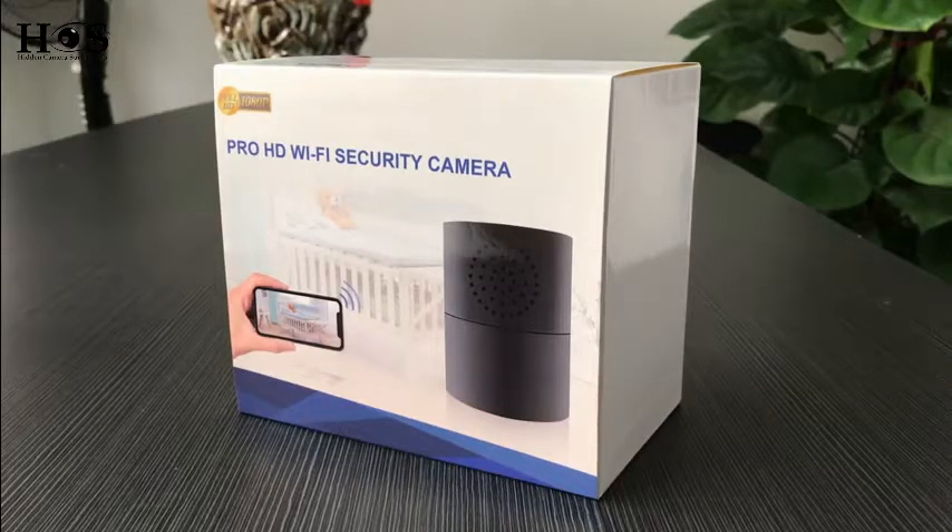Hi, here is the tutorial video of our newest Pro HD Wi-Fi secure camera unit.